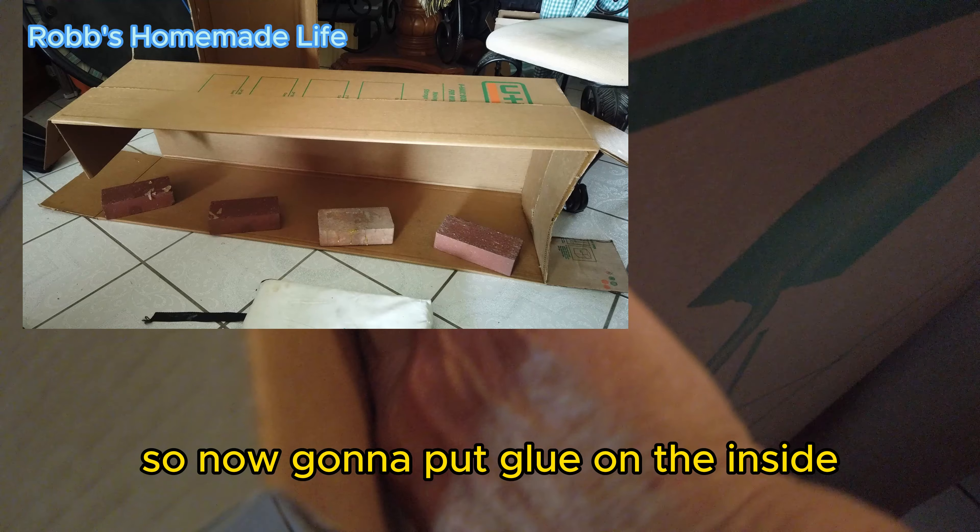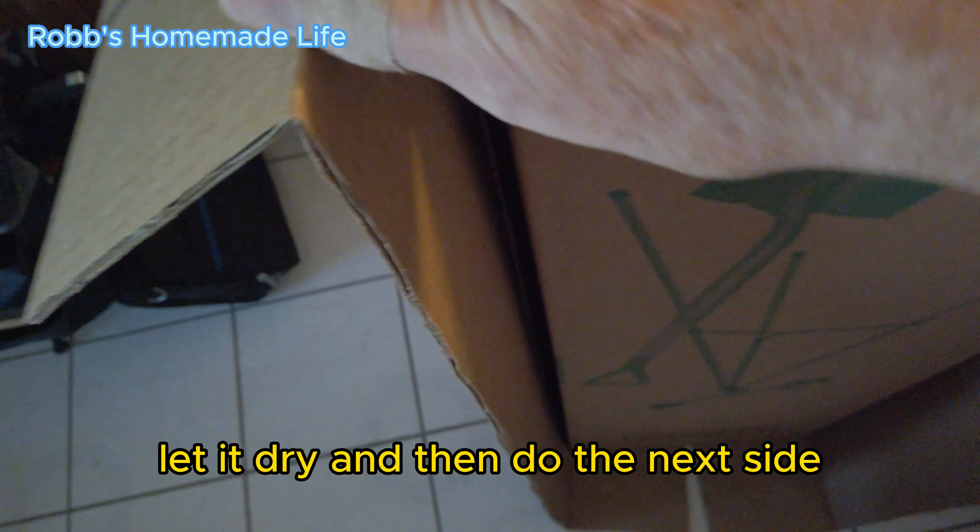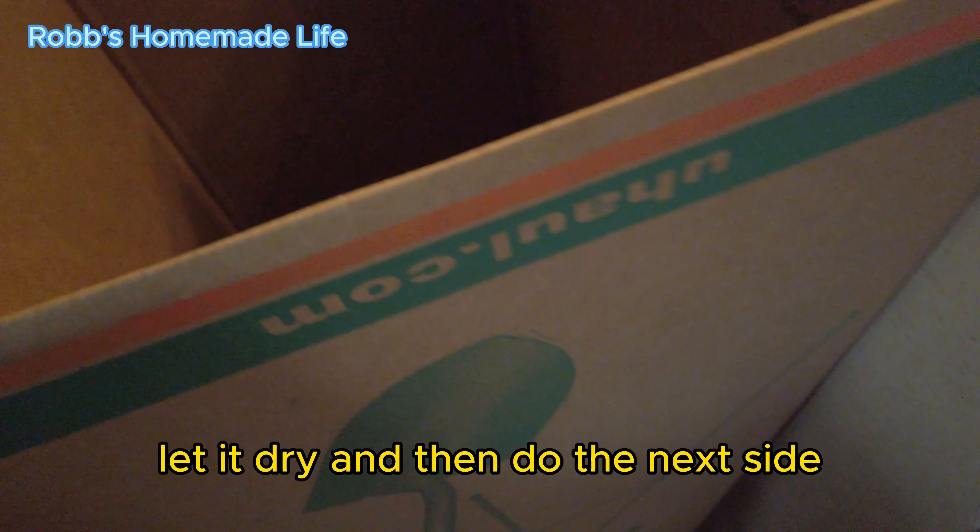So now I'm going to put glue on the inside, and lay this down on the floor, and put glue and bricks on the inside, let it dry, and then do the next side. That's going to lock in the box.